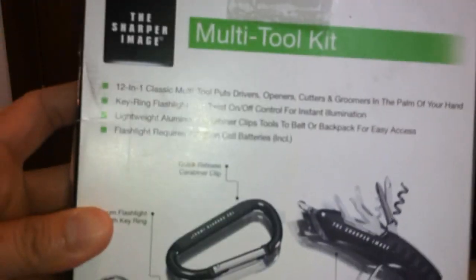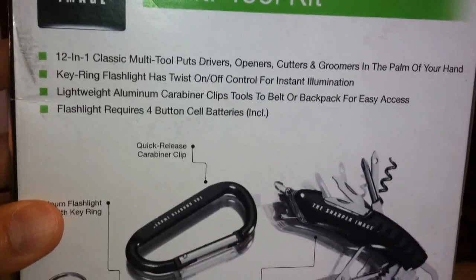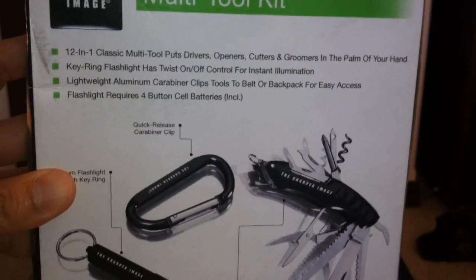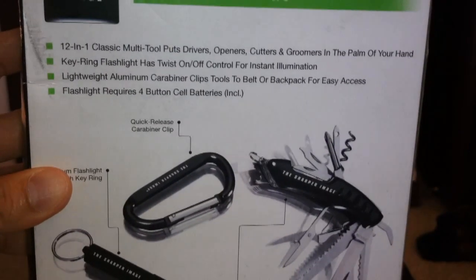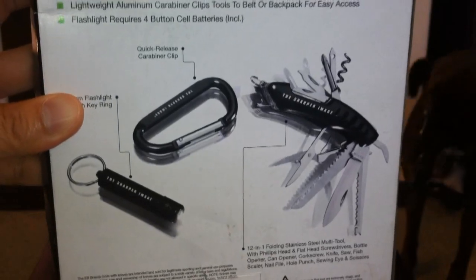On the back it explains a little bit about what each tool does. Like I said, 12-in-1. I'm not going to read all that — let me zoom out so you guys can read it. It even has batteries included. Let's open it up.